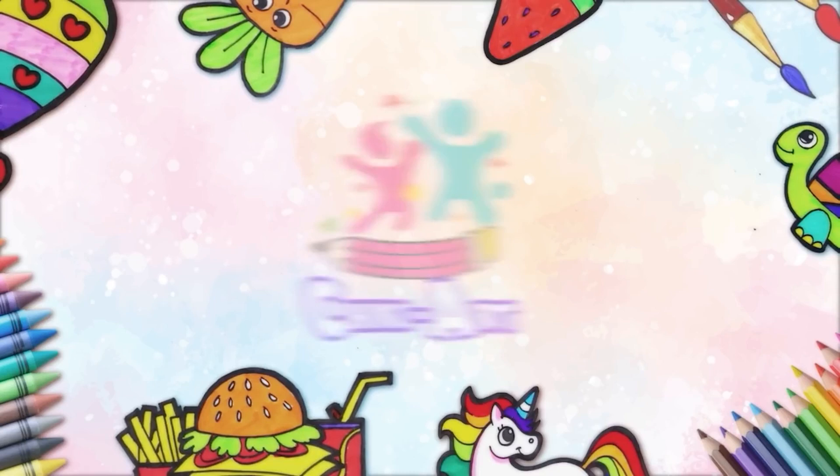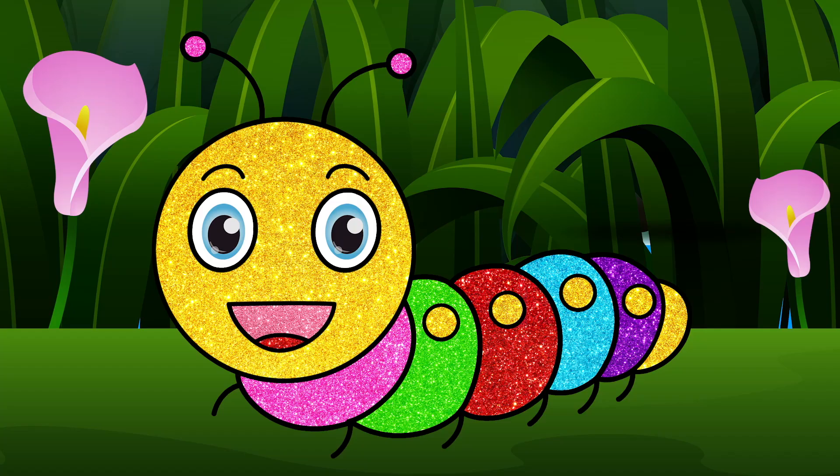Hoopla Kids How-To presents Chicky Art. Hey kids, how are you today? Would you like to draw a caterpillar? Brilliant!